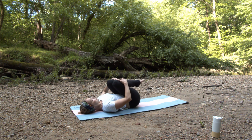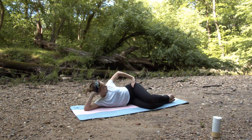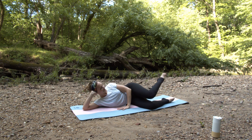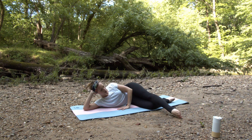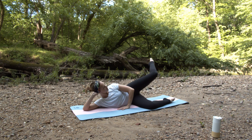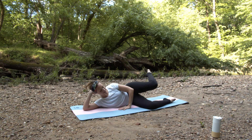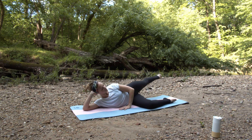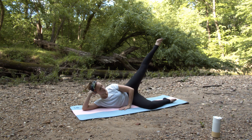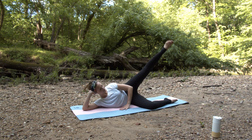Hug both knees in and rock yourself up. We're going to turn onto our side now. Bring your legs to a 90 degree angle and lift the top foot up, reaching back to a 45 degree angle, tapping the toe down and up and around to the front, back to the 45 degree angle, knees together. Think of making a big rainbow shape with your toes as you reach it up and around. There will be some movement in the hips, but do think of keeping your hips stacked one on top of the other and the abdominals pulled in as much as you can.